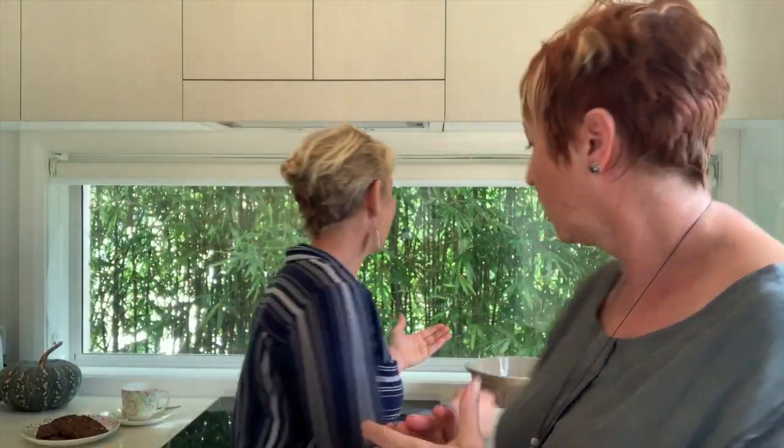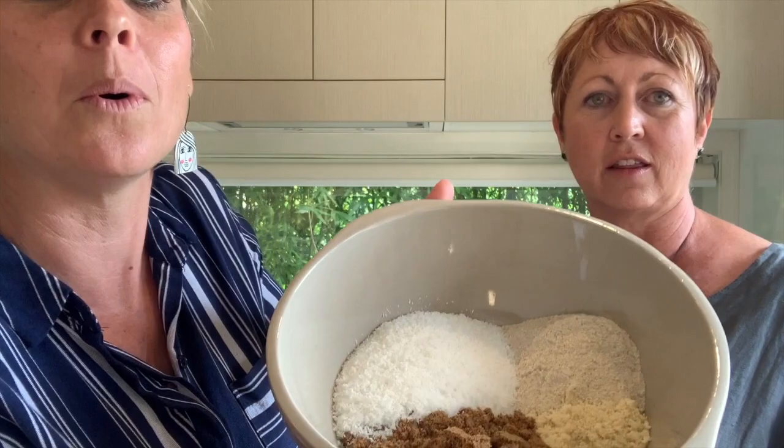So the next item on our list is butter — that's all our dry ingredients in the bowl now. Traditionally in Anzac biscuits it's butter. What's your swap out for butter?